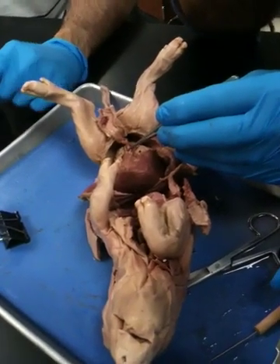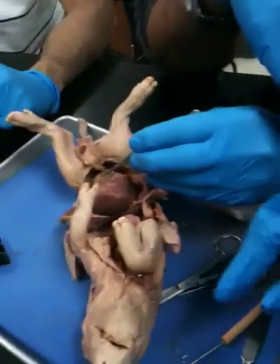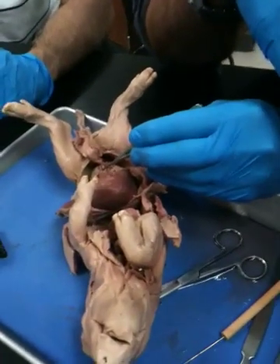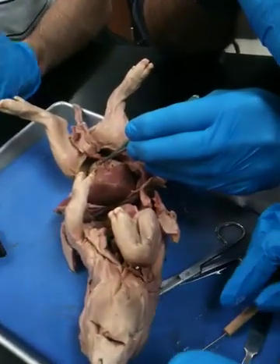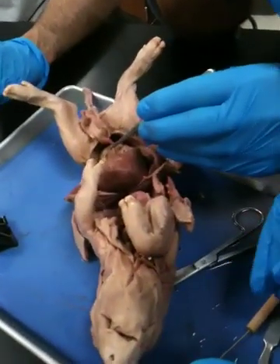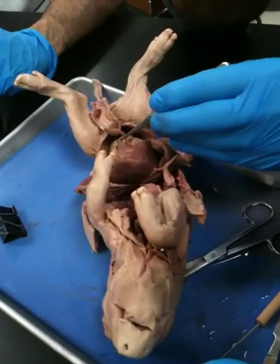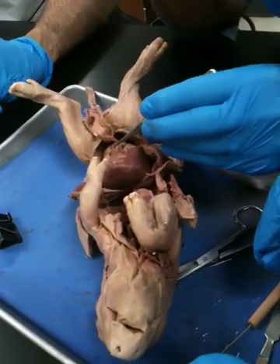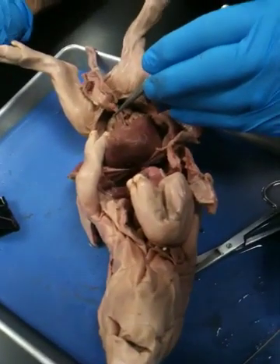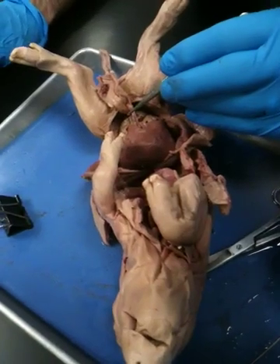Well, it turns into the round ligament afterwards. What's that word for round? Ligamentum rotundum. So what was it before it was cut? A blood vessel. What was it attached to? The umbilical cord. Therefore, the name would probably be... umbilical.